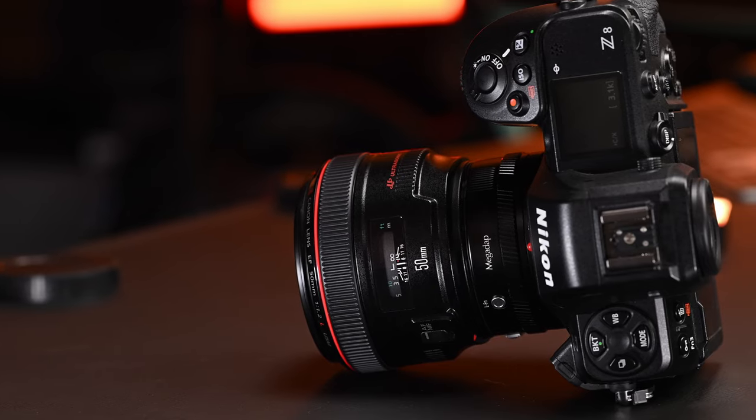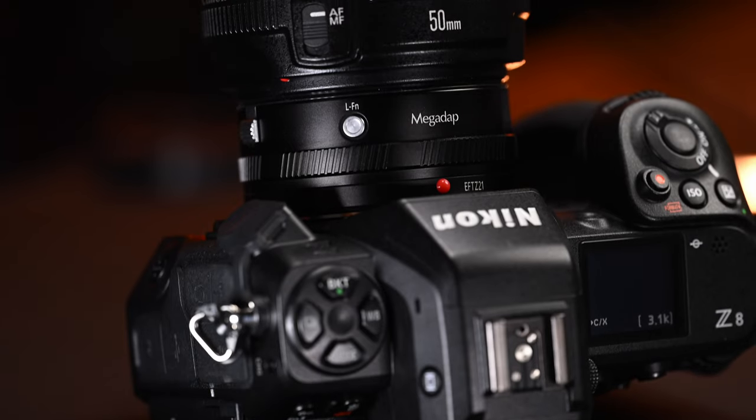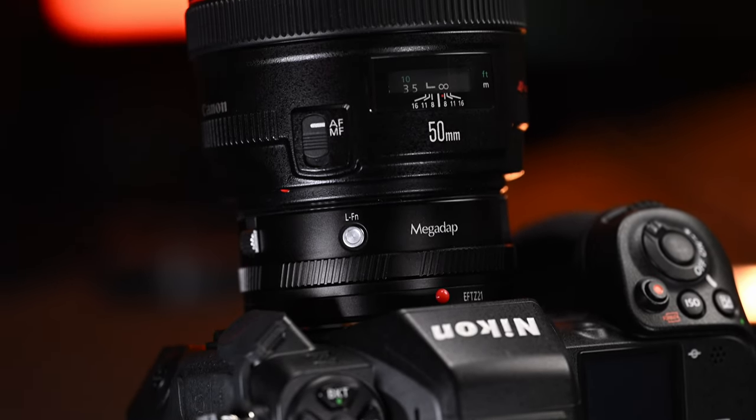This adapter, while good, feels like I'm cheating on my Nikon system with a Canon EF lens. That's right, it's a new adapter by Megadapt — the EFT-Z2 — taking your EF lenses from Canon and putting them onto a Nikon Z body: Z9, Z8, ZF, ZFC respectively. But is this something the market wants? Is it something that you need? Let's talk about that right now.